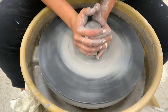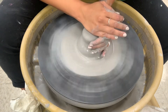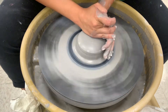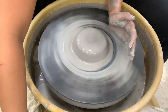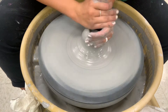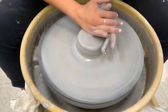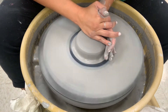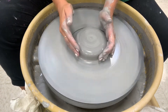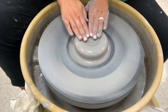You can see that the free forms are beginning to blend into themselves. Here I am coning up and now centering down. My right palm is pressing, pressing, pressing; my left palm is on the side of my form. Okay, my piece is centered.